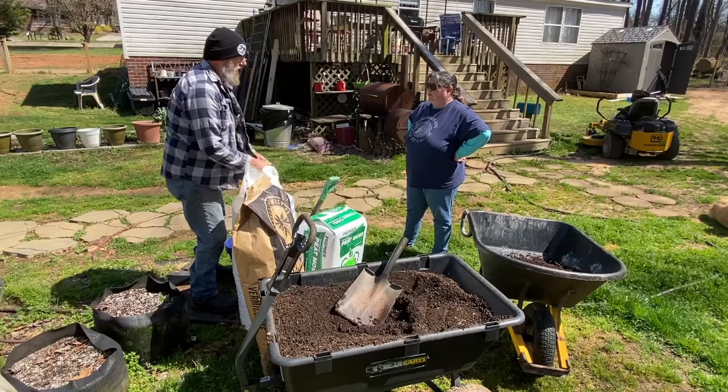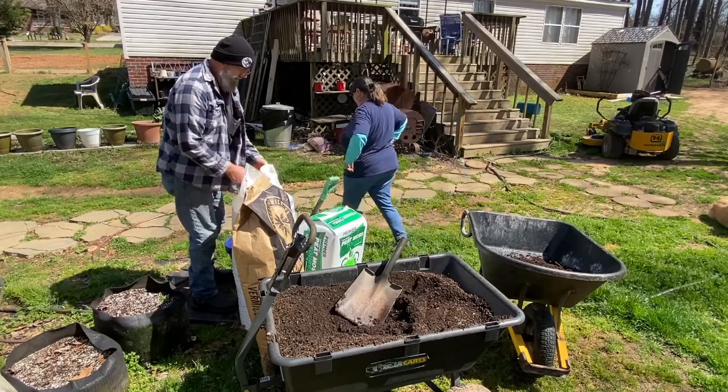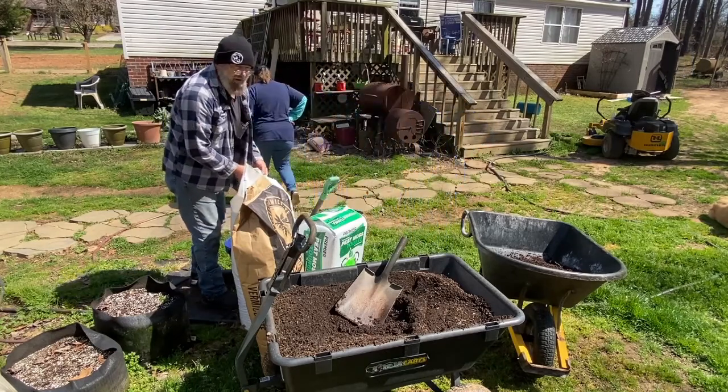We grow them in — what are they — three gallons? Three gallons. We grow them in three-gallon smart pots.